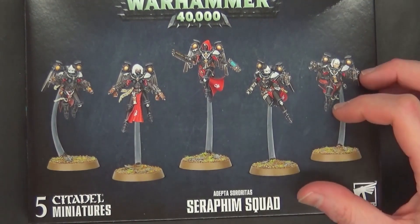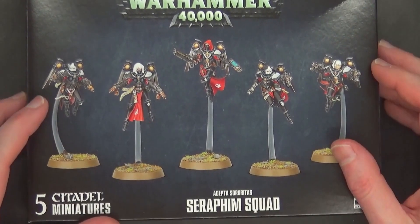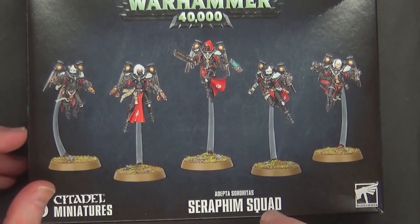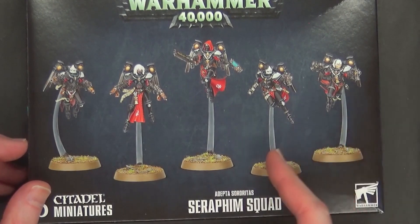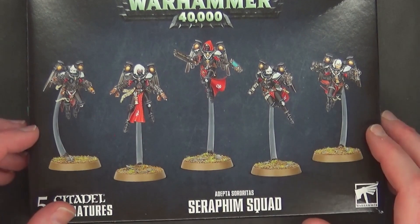The Seraphim Squad is priced at $55 US, which is pretty much in line with our pricing expectations based off of things we've seen in the past with Primaris five-man squads — 50mm three-man base units being $50–$55 — and also primarily on the Chaos Havoc pricing.